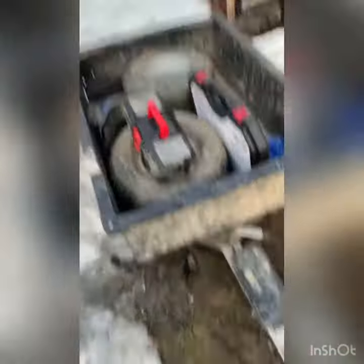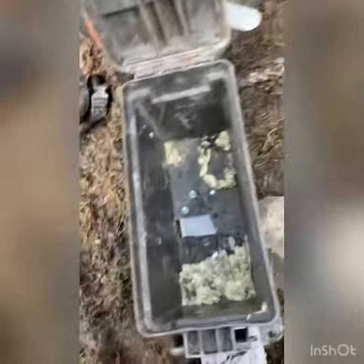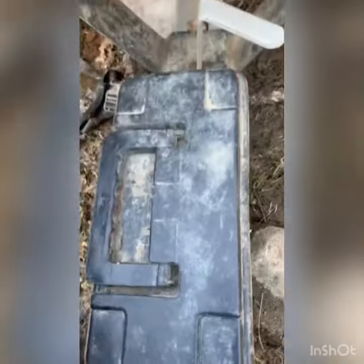I'll just show you my little trailer ammo box too. I got a little ammo box in my trailer — it's all broken but it works. I carry all my ratchet straps and stuff in there. Peace.